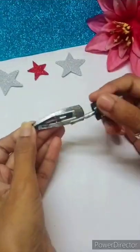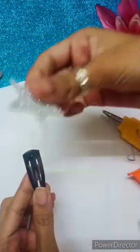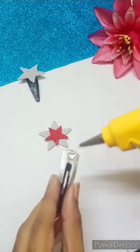Then you can paint the hair pin with nail polish. If you want to paint it, you can also paint it. And then with a glue gun, you can stick it. So this is our simple hair pin and this is our double star.